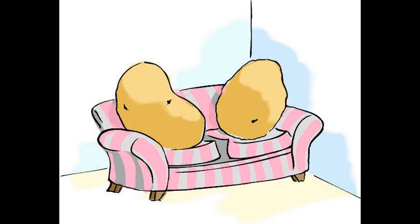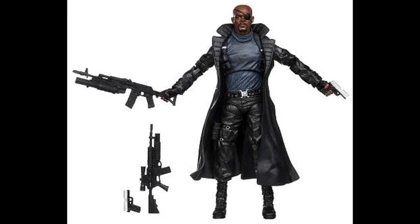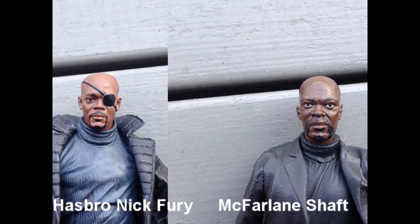Wow, I've been gone for ages. Anyway, what's the worst thing about the movie Nick Fury figure? His arms can't go down! That's right!